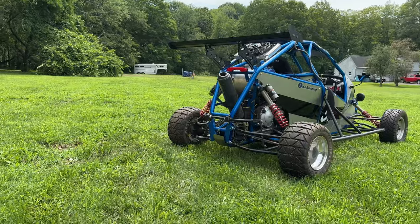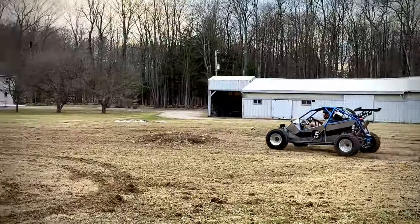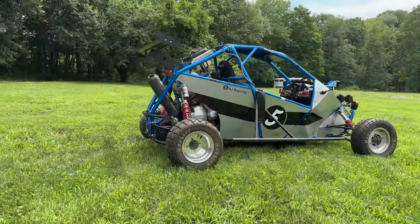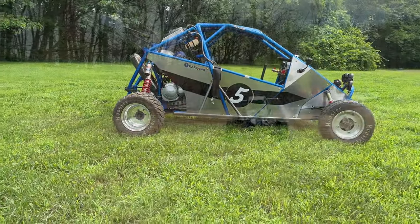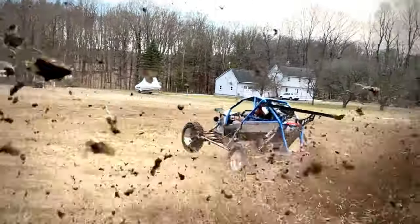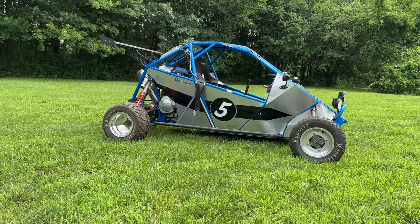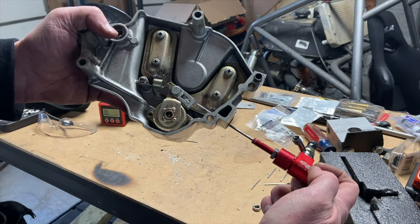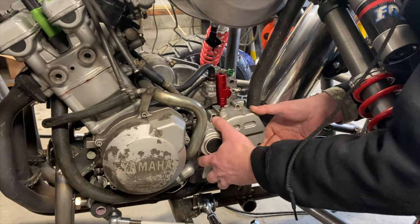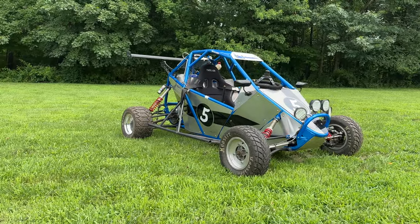This one specifically uses a YZF 600R engine, which is a crotch rocket. The engine is tuned for mid-range torque — I chose that because of the off-road nature of this. I may not be at the top of the RPMs all the time, so I wanted as much low-end grunt as I could get. It's a carbureted engine. It takes a cable clutch — I initially converted to a hydraulic slave cylinder but changed it back to cable because it works better.